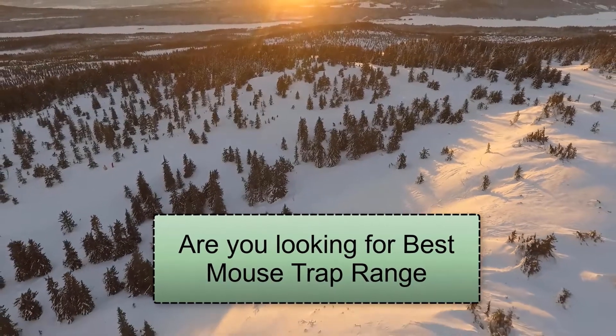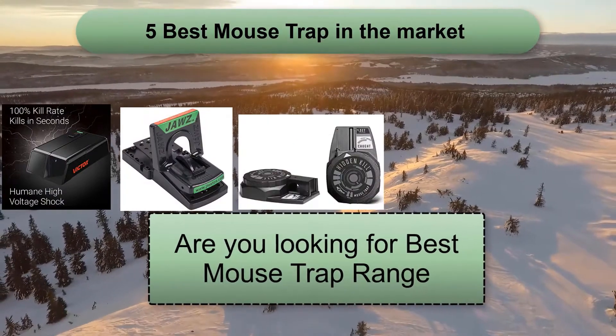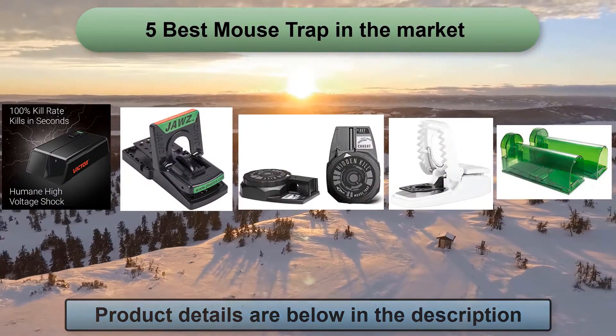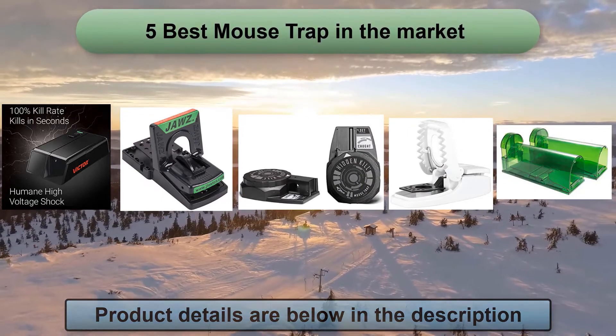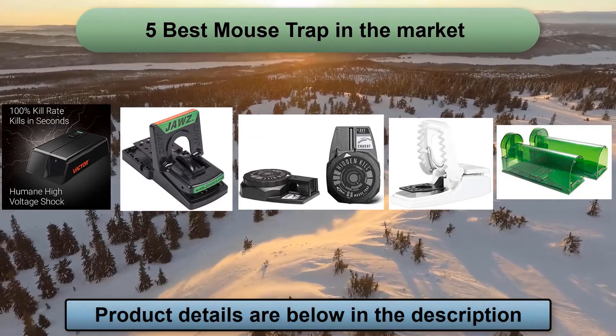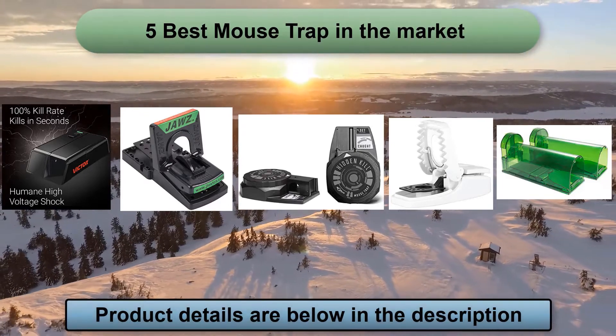After a couple of days of research, I came up with 5 best mousetraps that will surely help with your needs. This video might get older over time and new products and technology will keep coming, so I don't want this research to get wasted. Please check the video description — I will keep you updated with the latest product names. This is Ovi Samad and welcome to Best Review Insight.